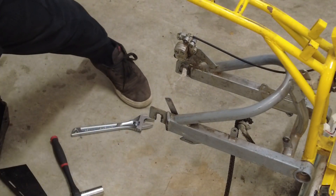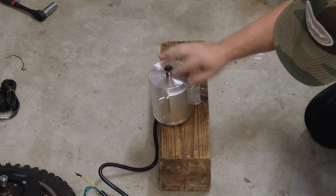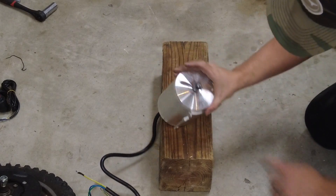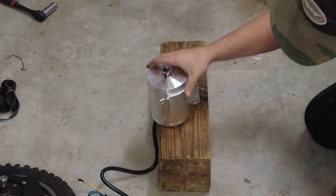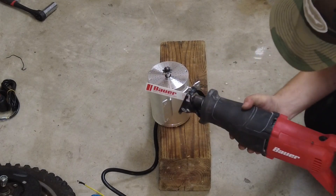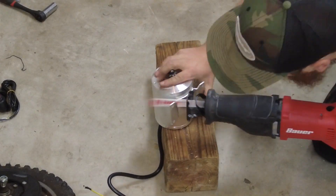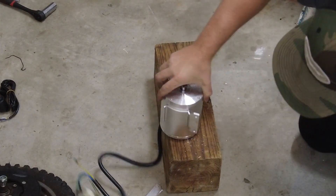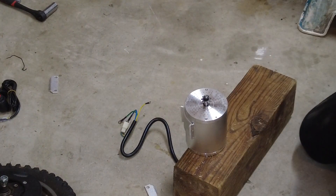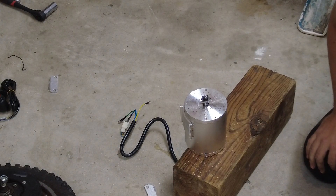Time to start building it. While the back wheel is off I'm going to go ahead and install this motor. First thing I need to do is cut these tabs off because we're going to be using these other holes to mount into the frame. I'm just going to use a reciprocating saw and hope for the best. That should be good - I'll file it down a little bit to make it smooth.